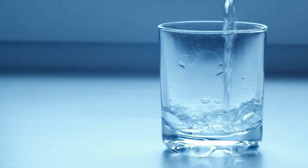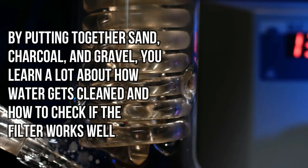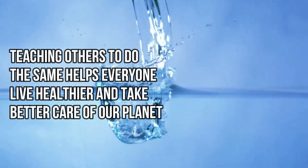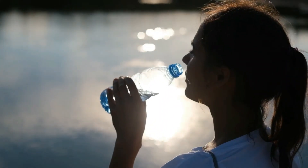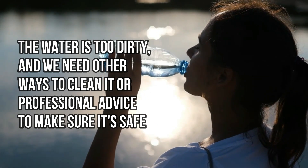Making your own water filter is a smart and creative way to get clean drinking water. By putting together sand, charcoal, and gravel, you learn a lot about how water gets cleaned and how to check if the filter works well. This skill is very useful, especially where clean water isn't easy to find, and it shows how we can rely on ourselves more. Teaching others to do the same helps everyone live healthier and take better care of our planet. But remember, a homemade filter can't fix every water problem. Sometimes the water is too dirty, and we need other ways to clean it or professional advice to make sure it's safe.